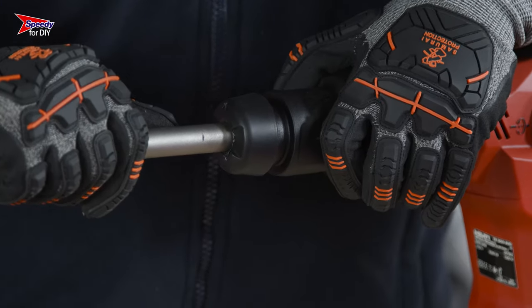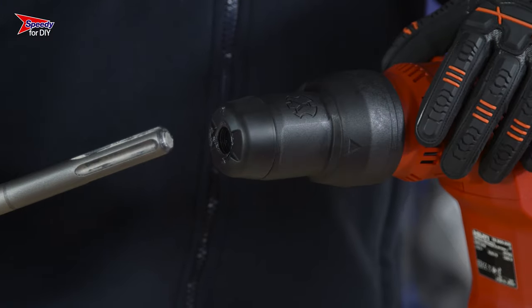All of our breakers come with a quick-release chuck. This means all you have to do is push the attachment in and listen for the click. To remove the attachment, simply press down on the chuck and pull the attachment out.